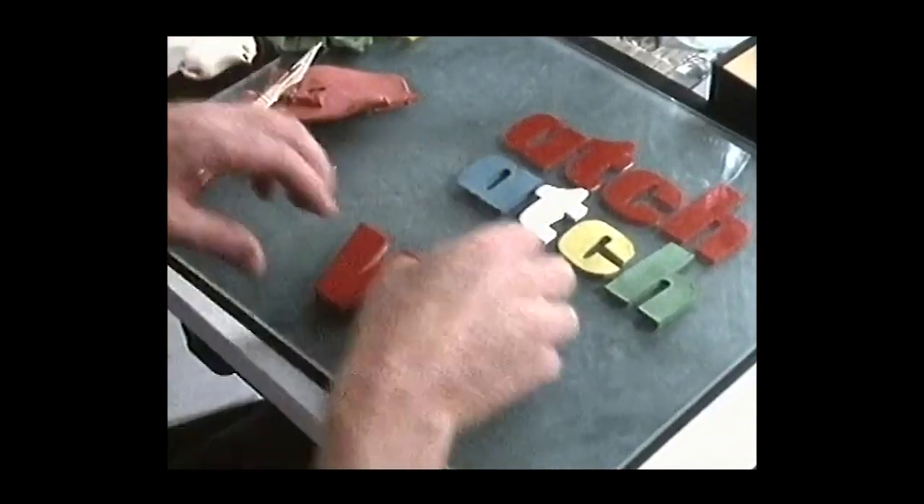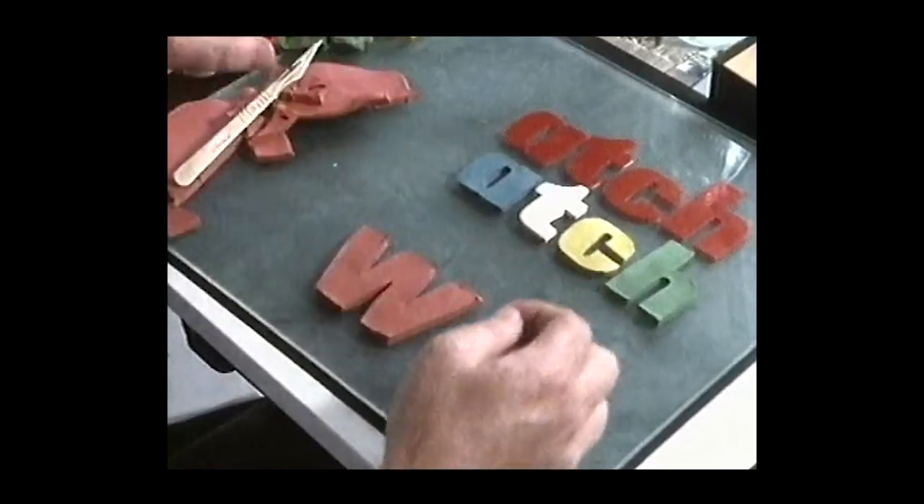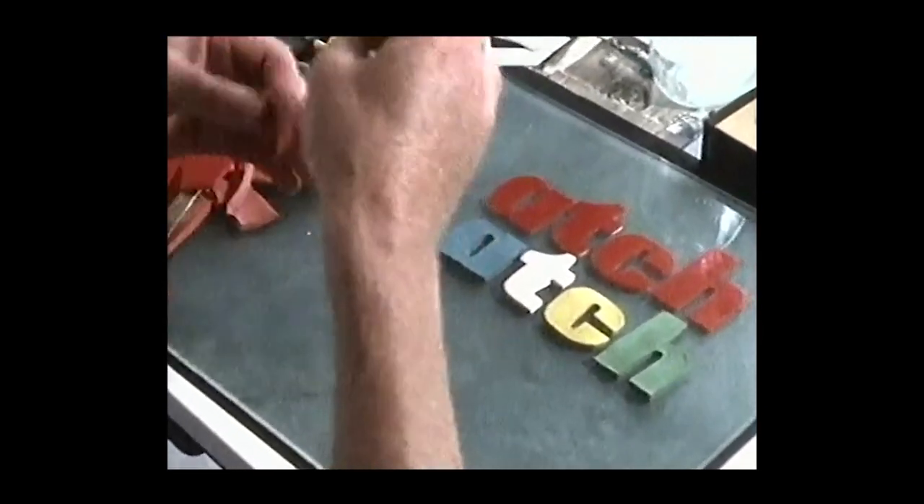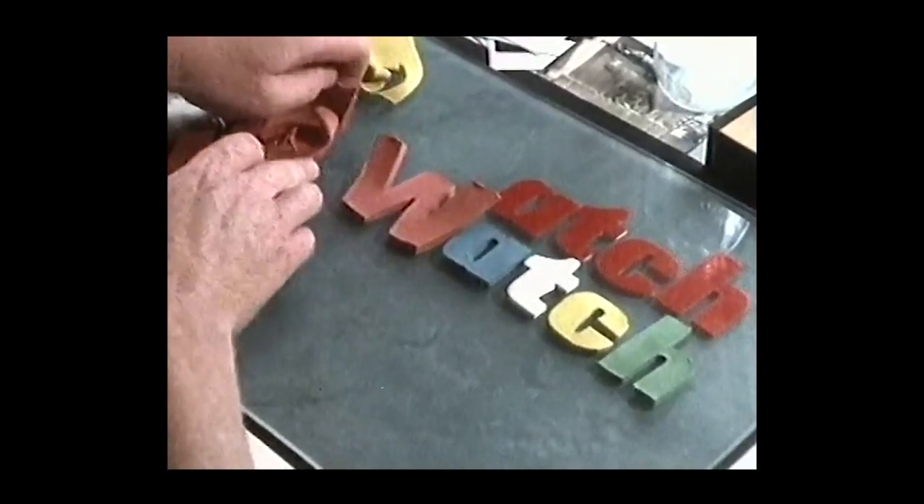Did you realise that the letters were made of plasticine? And there we go — and that fits in there. It's lovely stuff to work with, as you can see.